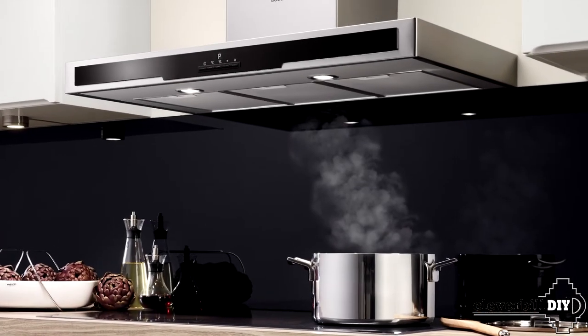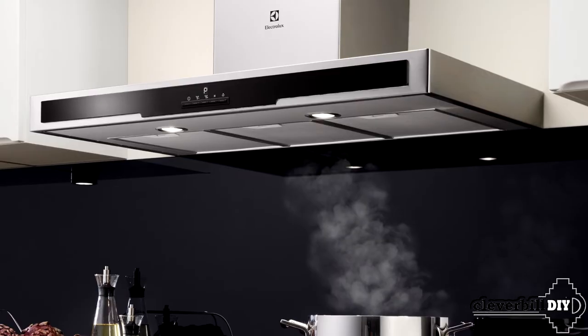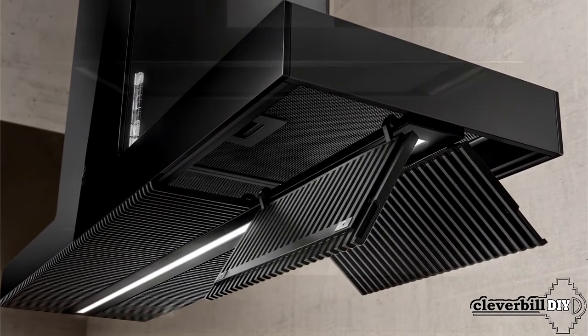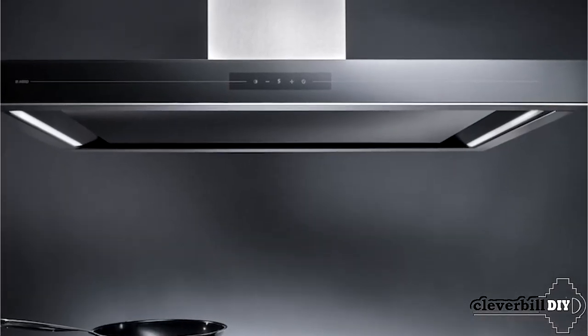Hello, everyone. In this review, we will talk about kitchen hoods, what they are and how they differ from each other. In the video, we will look at their pros and cons, material options and type of connection. We will also try to figure out what you need to know and what to look for when buying a kitchen hood.